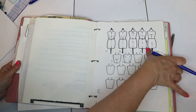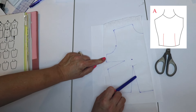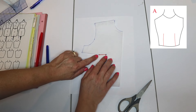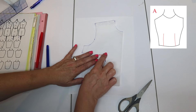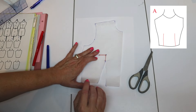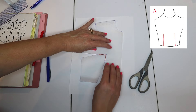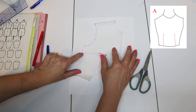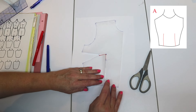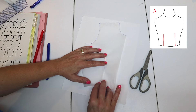We're going to do our first one, which is just combining our two darts. We have two darts and we're going to move this dart into that dart. I've taken a ruler and connected the dart point to the bust point on both darts. Then we put a piece of tape over the dart point and cut up to — but not through — the bust point for both pieces. Once we've done that, we have a little paper hinge; that's what the tape does.